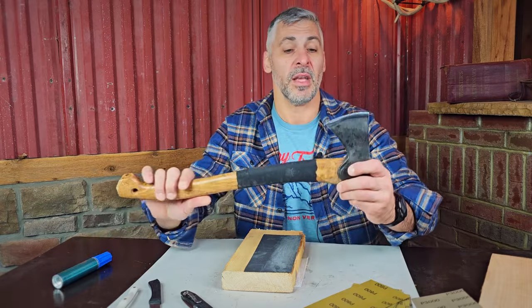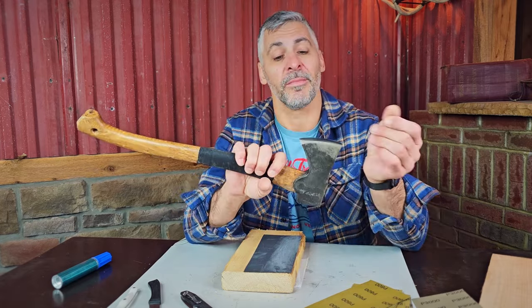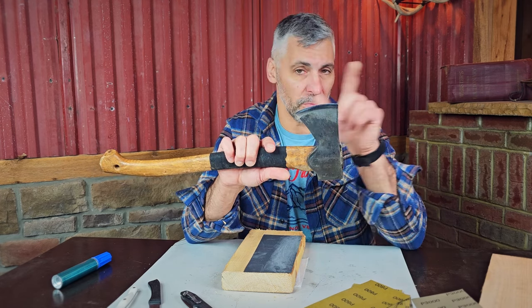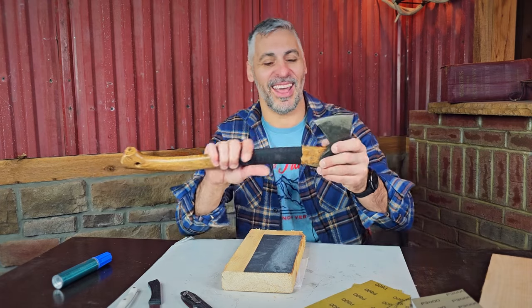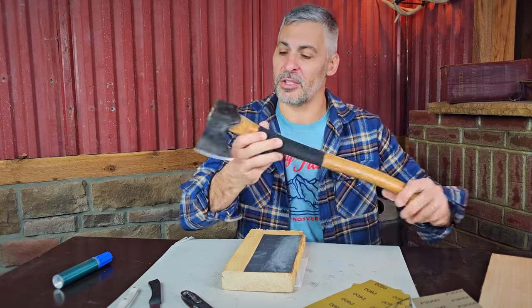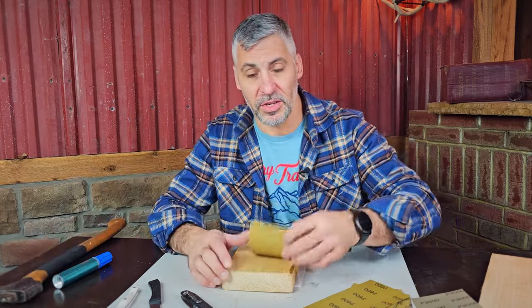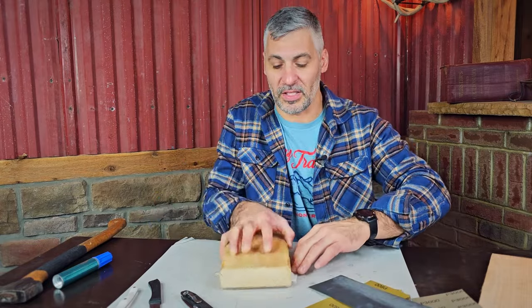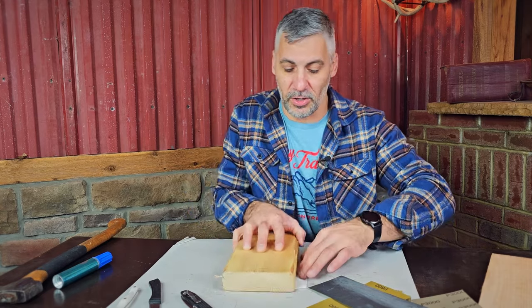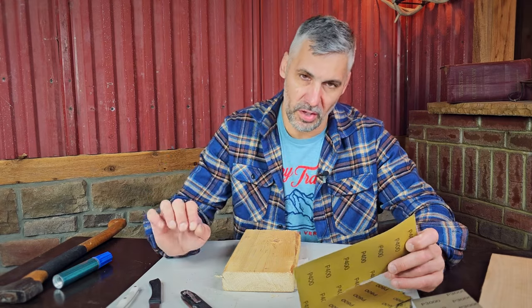This method works for really any blade. We've got this axe that I did a video on a year or two ago where we sharpened it using the same method — I cut myself pretty badly, which we won't do today. I've had this beauty for nearly 30 years. So, what do you need? You need some sandpaper, a block of wood with a flat surface. I went out to the wood pile and grabbed a chunk of 2x6, whacked a foot off. We're going to start with a heavier grit — remember, lower numbers mean heavier grit.